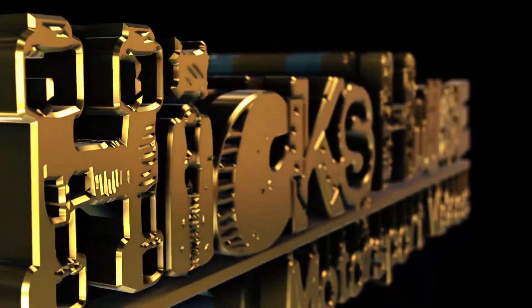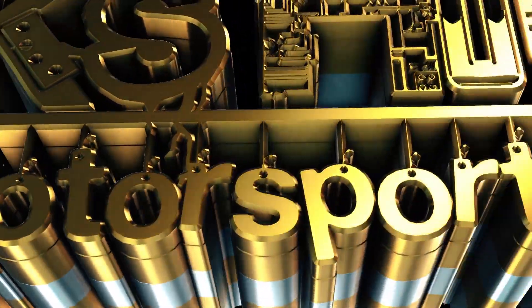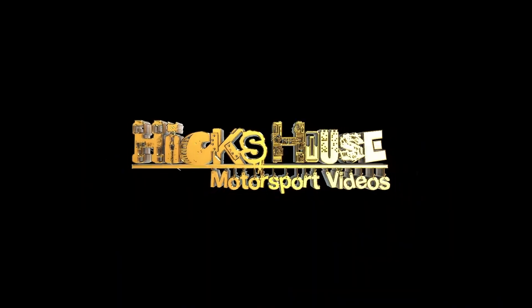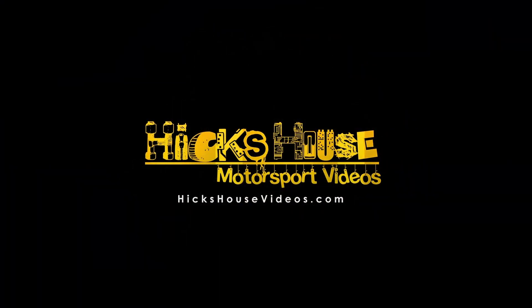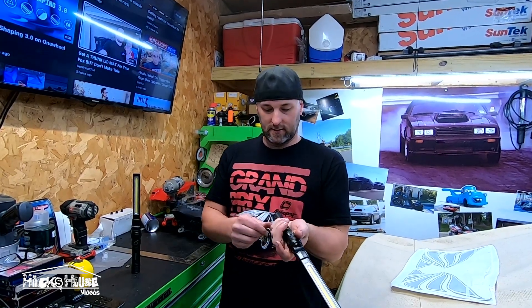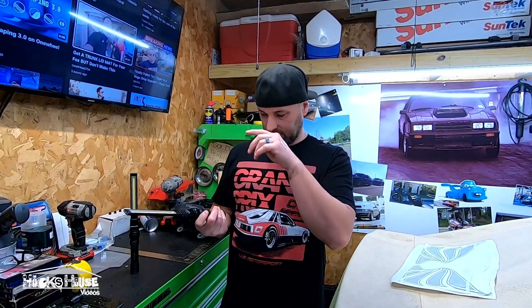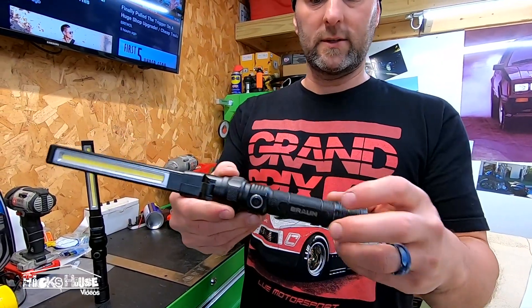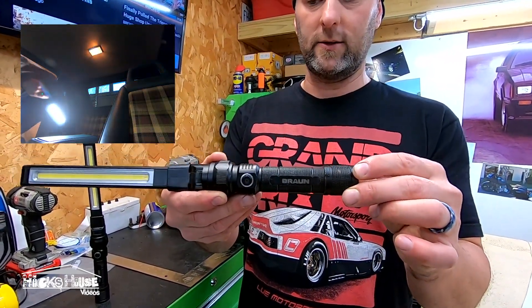I have the number one tool you need to buy at Harbor Freight right here in my hand. It is relatively inexpensive — normally like $35 to $39. It's the Braun flashlight. But every once in a while they release a coupon for it and you can get it for like $25.